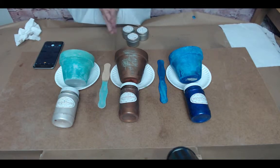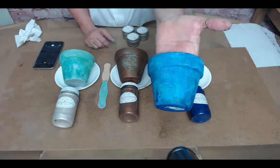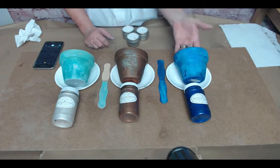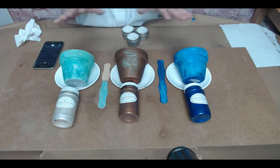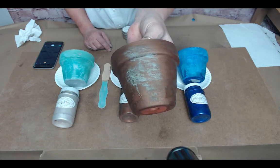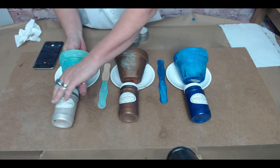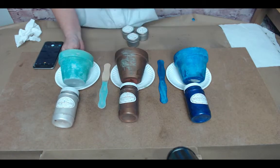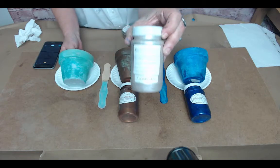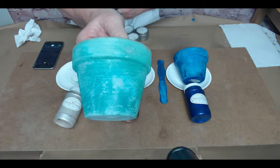Everything is almost dry so you're going to get to see the reveal. This is the lapis - very beautiful variations. Keep in mind that no matter how many times you do these applications, they will all be different. And this is the bronze with the green patina. For the lapis we used turquoise. I had said we were going to use mercury but we used the alabaster jade - that is the color on this pot here, done with the green patina. Isn't that pretty?